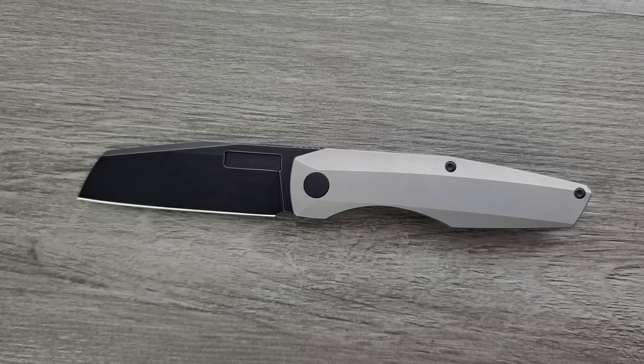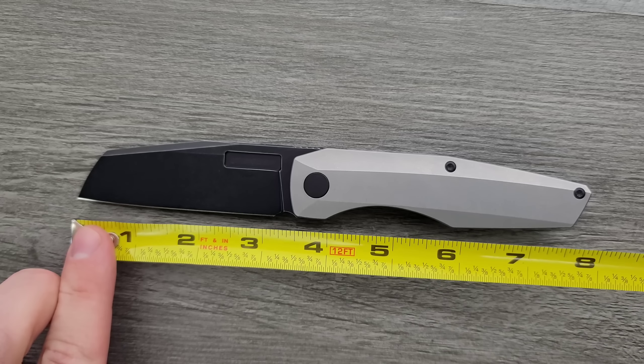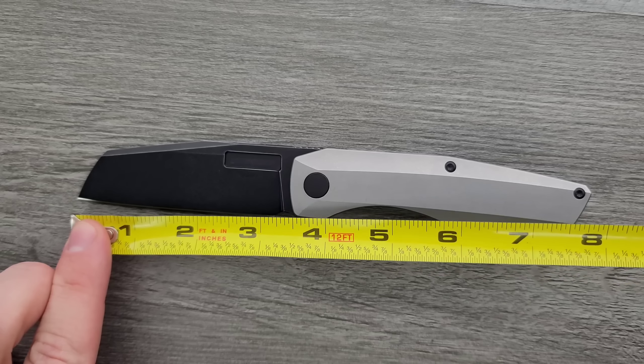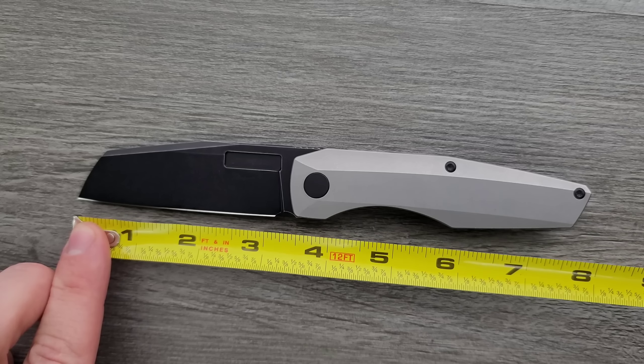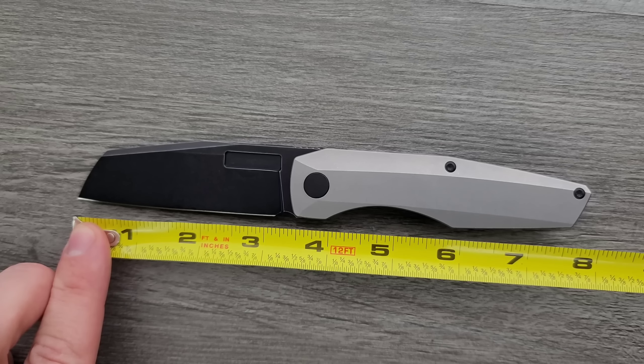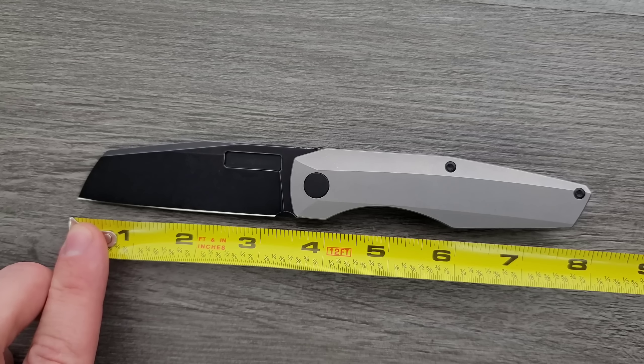Let's go ahead and measure this guy. Overall length of the Axon is up to eight inches with a three and a half inch blade, and the cutting edge is about just shy of three and a quarter inches.